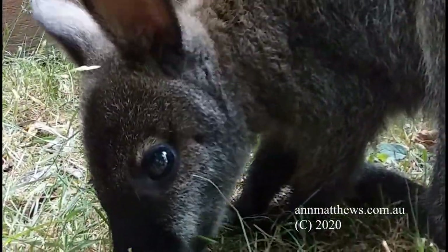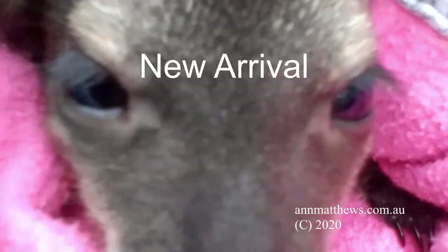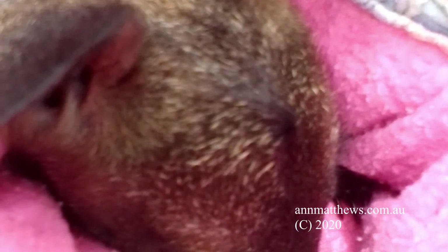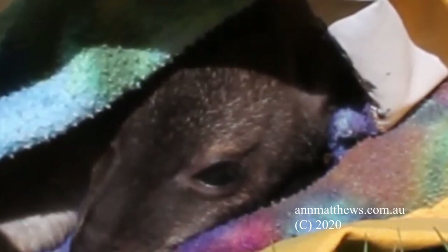This video covers the wallaby's life between around 140 and 330 days, or 5 to 12 months. We are assuming that your joey has been vet checked. We try to earn the joey's trust in the first few days of arrival. Resist the urge to showcase your new orphan — it will only add stress. Give it plenty of quiet time to rest and recover from its ordeal.